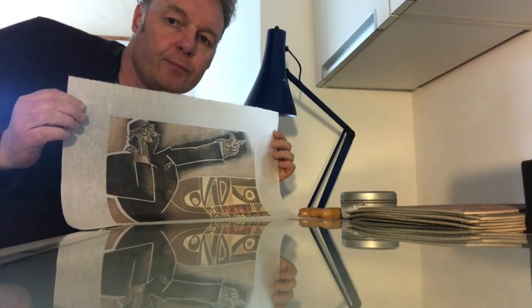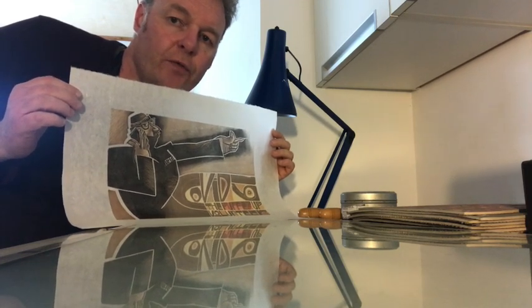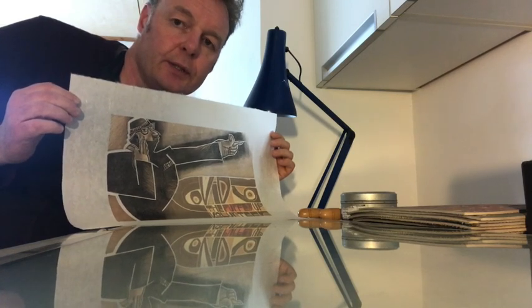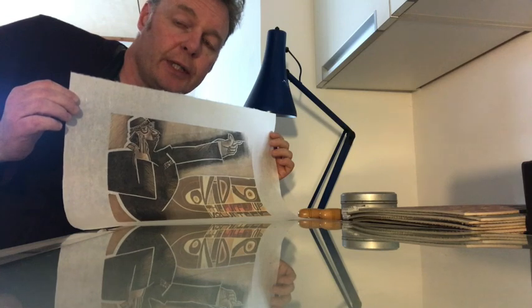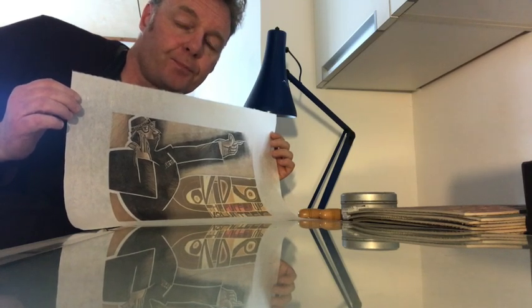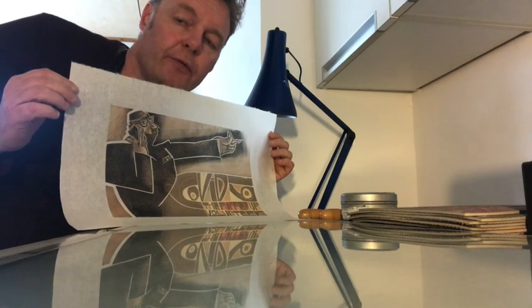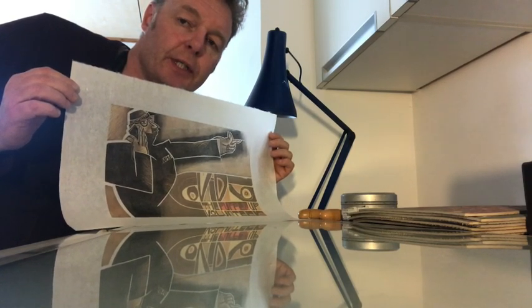So there we are. That's it all finished — the four colour COVID-19 puffed up volunteer. I'm sure that's someone we all recognise one way or another. I'll leave you with a sequence of how the print developed so you can see it stage by stage.